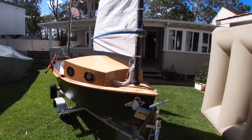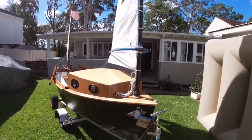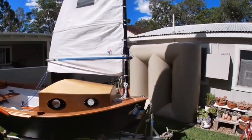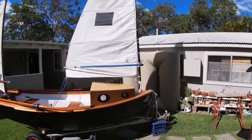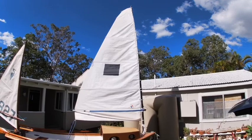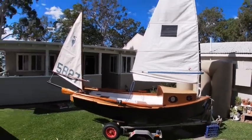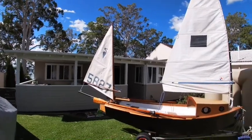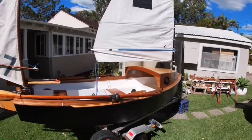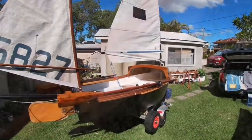Do a lap around her. She's got a sleeved windsurfer mast as the main mast — one inside the other — and a windsurfer boom. The mainsail is off a flying ant; it's fully battened, which should work well when you're heaving to, with the mizzen keeping the bow up into the wind. Just got a couple of recycled oars that I found in a council clean-up that had a bit of a repair done to them.